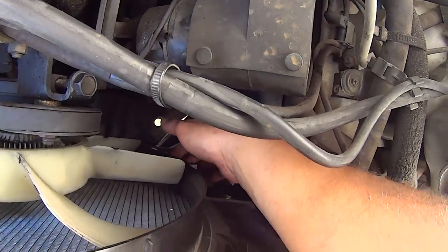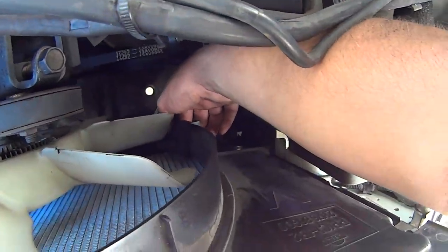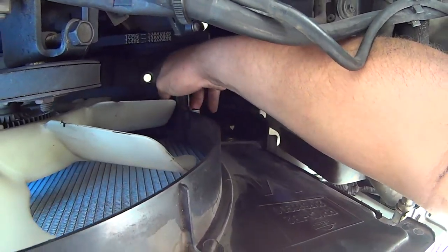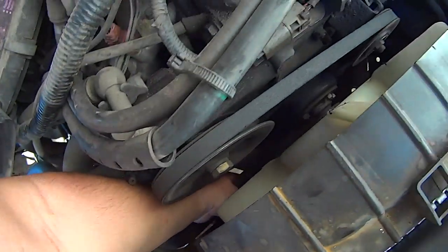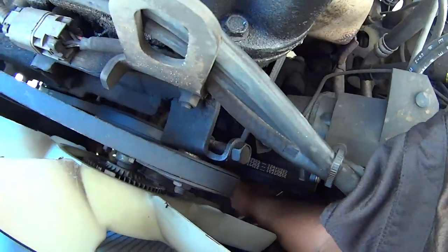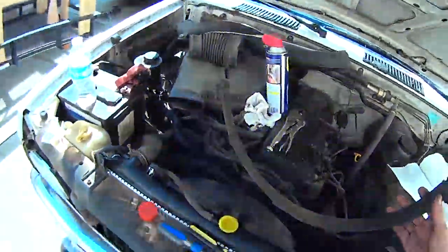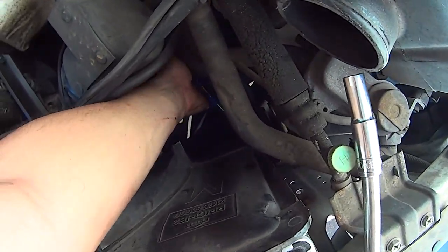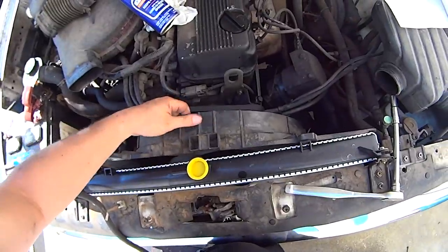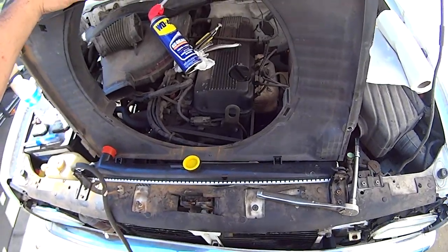Detach the bottom shroud by pressing the tabs and sliding the shroud towards the motor. Do the same thing for the other side, then remove the bottom shroud from the engine bay. There are four Phillips head screws that secure the fan shroud to the radiator — two at the top and two at the bottom. Once the Phillips head screws are removed, pull the fan shroud upward while holding it close to the radiator to clear the clutch fan.